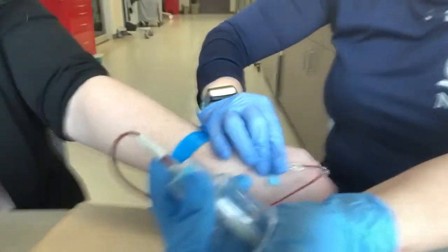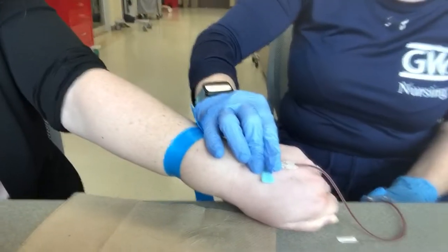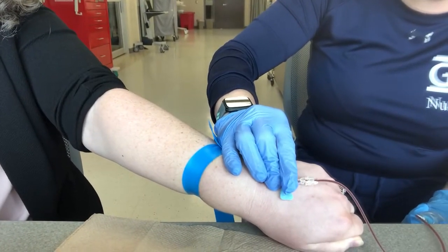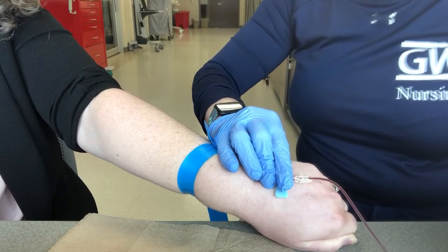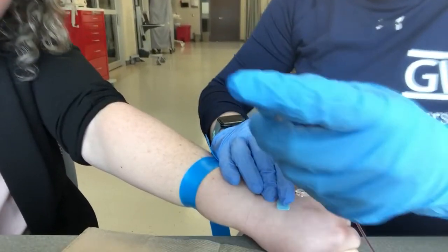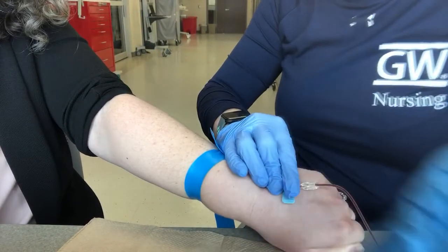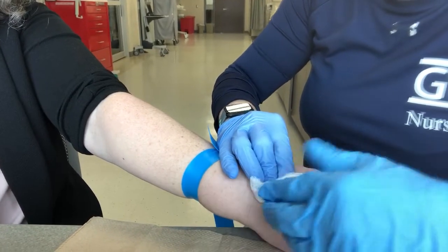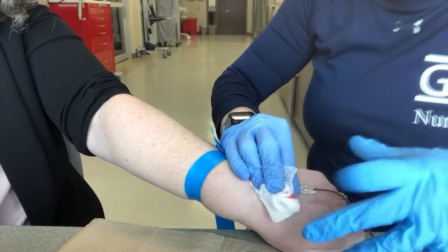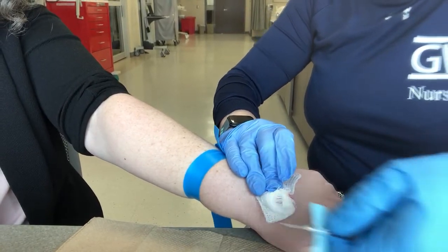Thankfully that was actually working really well, so it is filling up. You have to kind of let gravity do its thing a little bit. Now that we have our tubing, don't shake this — just kind of tilt and set it down, then slightly mix it by turning it over evenly. Go ahead and apply your pressure, and then you are done.